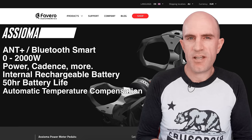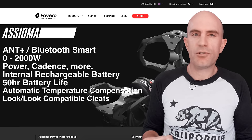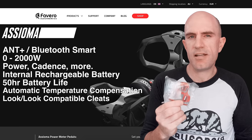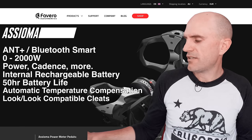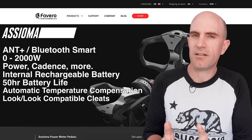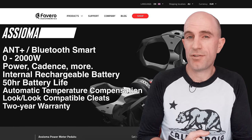The Asiomas have active temperature compensation, which for me is a must-have if you're riding outdoors. Cleat-wise, they are Look-compatible — cleats are supplied, so you get a set of red X-Pido six-degree float cleats. You can use Look or Look-compatible cleats; I've been using the zero-degree cleats from my PowerTap P1 pedals just fine. Favero offer a two-year warranty on this product, so they stand behind it for two full seasons — two thumbs up from me.